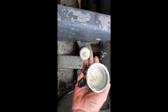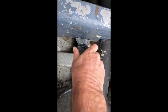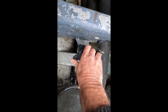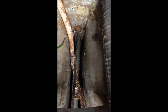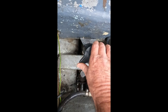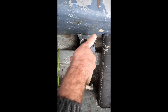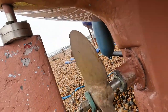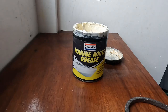What you need to do is keep this maintained and topped up with white grease. Every time I go out I give it a couple of turns just to pump some grease down into the stern tube. What I like to see is - once I've done it and I go outside - I look at the prop and you normally see a little bit of grease around the edge of the shaft. That lets me know there's plenty of grease being pumped in there.